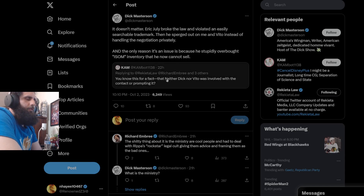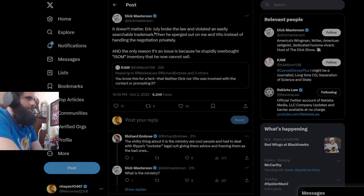Cam says: 'You know this for a fact that neither Dick nor Vito was involved with contacting the charity.' Yeah, they contacted the charity — it doesn't matter. 'Eric July broke the law and violated an easily searchable trademark.' Yeah, because you're definitely a lawyer, Dick Masterson. You live in California, the worst state in the country — you have no room to talk. 'The only reason it's an issue is because he stupidly overbought ISOM inventory that he now cannot sell.' He sells stuff every single day — people post about stuff they receive pretty much every day. Again, you don't actually care about telling people the truth; you care about telling people lies every single day, and you've been called out on it many times.